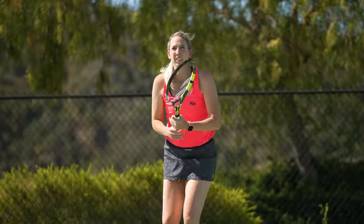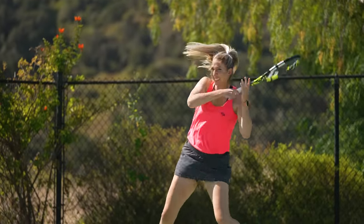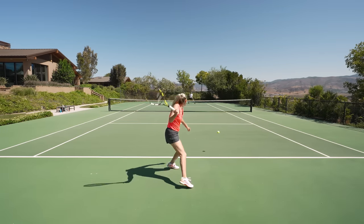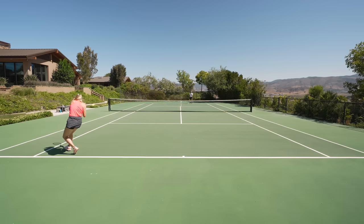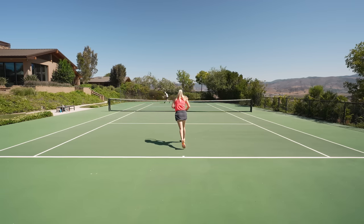True to its heritage, the Pure Aero oozes spin and maneuverability from the baseline. I love how it adds just a little bit of extra spin to my groundstrokes to keep them in the court and dropping in front of the baseline, and I loved how I didn't have to alter my strokes or game style to get that extra spin. I also appreciated the denser string spacing in this update — it offered a little bit more control, and this allowed me to pick a target, swing out, and have no fears of overhitting.